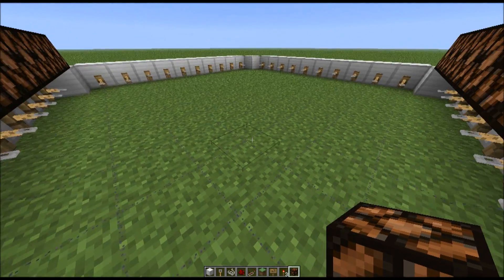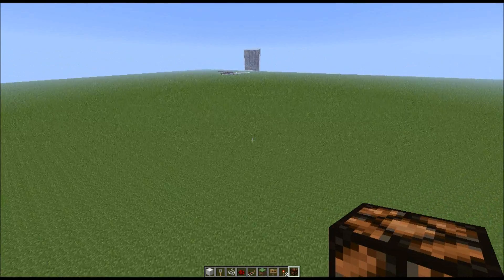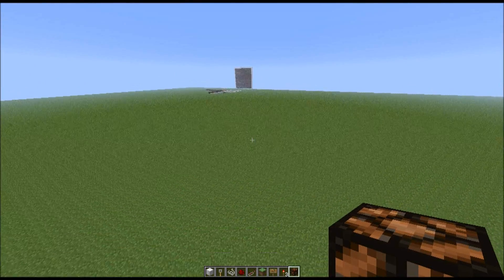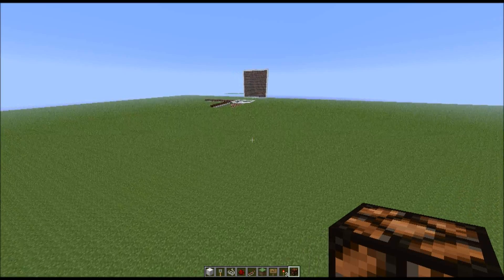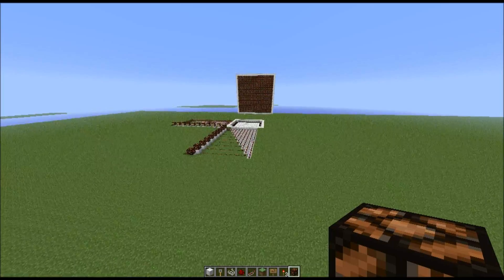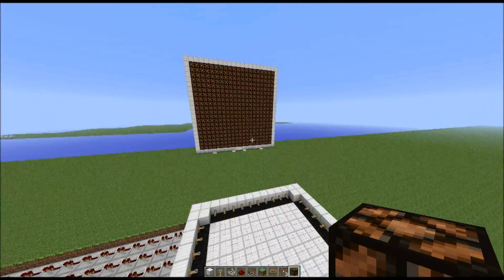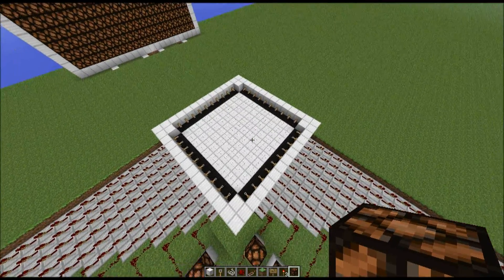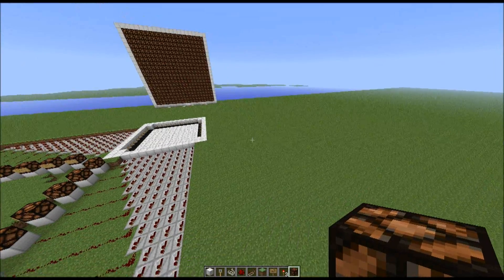I also wanted to show you guys something else I was working on. I'm trying to make a 100 pixel display off of this, so it's almost like a map. I haven't totally figured it out yet, but I've got it started — it's the same setup, just with a display instead of just a light.